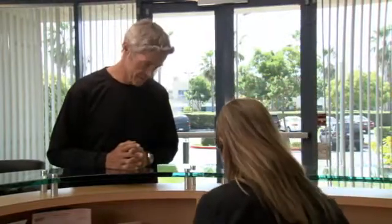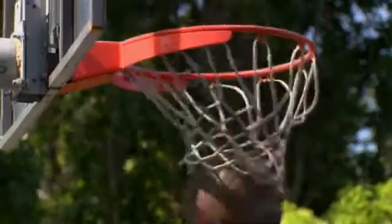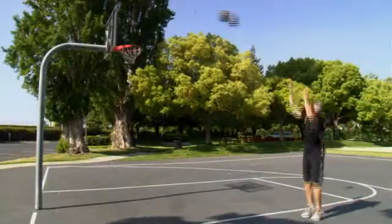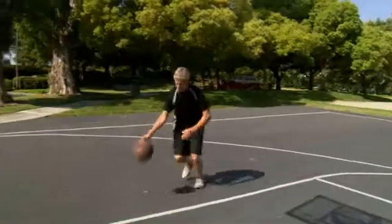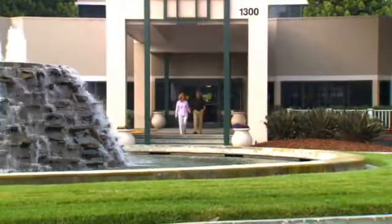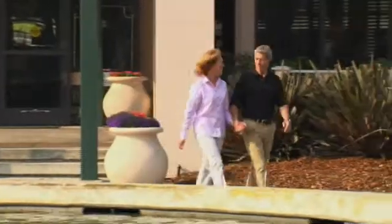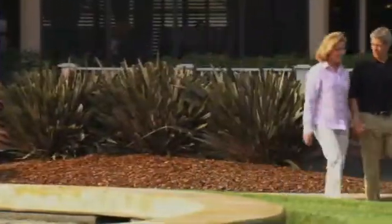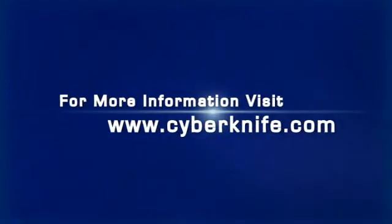After completing your CyberKnife radiosurgery treatment, it is important to schedule and attend any follow-up appointments. You must keep in mind that your tumor will not suddenly disappear. Once treatment is complete, most patients quickly return to their daily routines with little interruption to their normal activities. Response to treatment varies from patient to patient, but clinical experience thus far has shown most patients respond very well to CyberKnife treatments. Your doctors will monitor the outcome in the months and years following your treatment, often using either CT scans or PET CT scans. Thank you for choosing the CyberKnife system, and please consult with your doctors if you have any questions specific to your treatment.